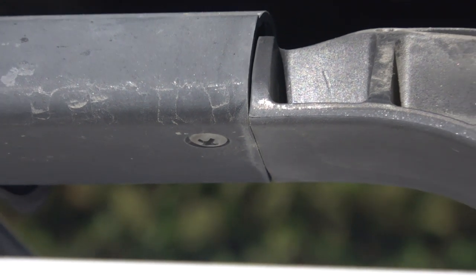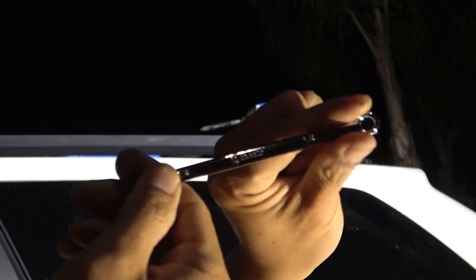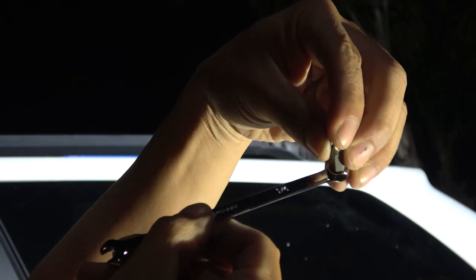For the Phillips screw on the bottom, because there's no room to maneuver, I'm going to use a quarter-inch wrench and a Phillips bit, which will fit perfectly in here, and then spin it like that.